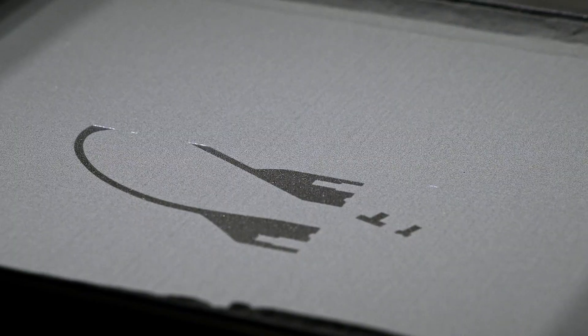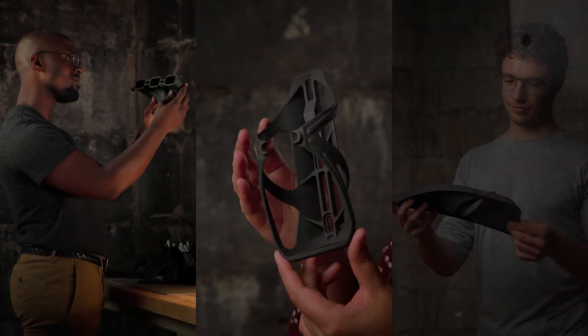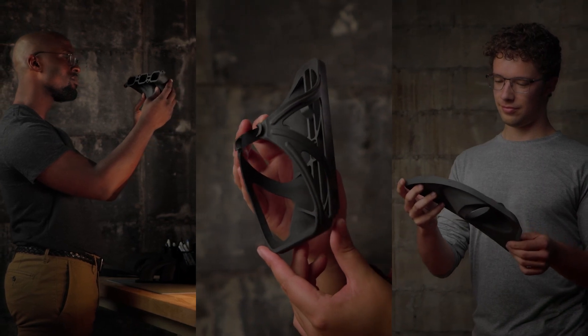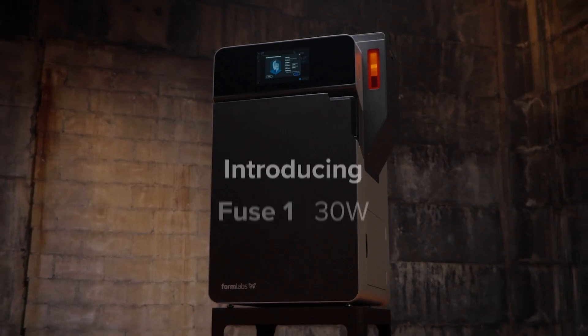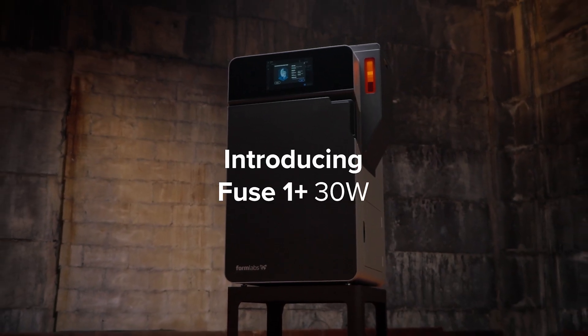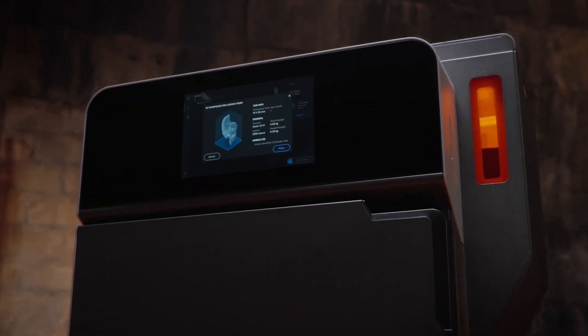SLS 3D printing: a powerful tool first made accessible by our easy-to-use printer that created the fastest growing community of SLS users in the world. But lately the world demands we iterate faster than ever, so we made our next-generation printer twice as fast — introducing Fuse 1 Plus 30 Watt, a compact SLS printer with an industrial punch.